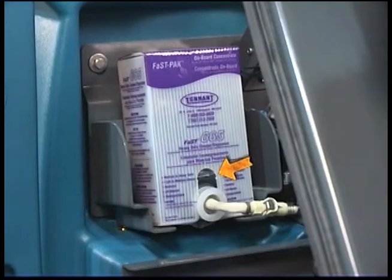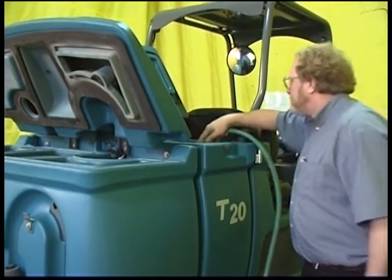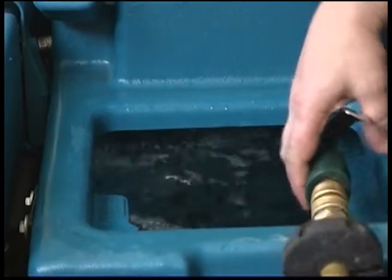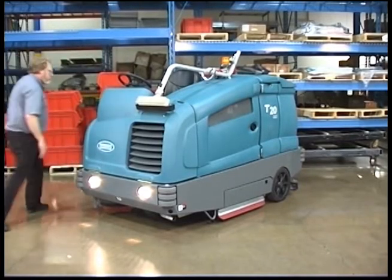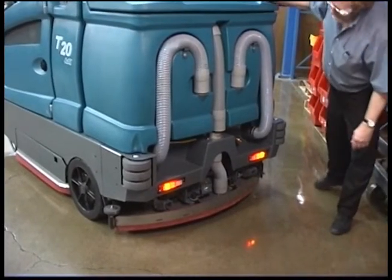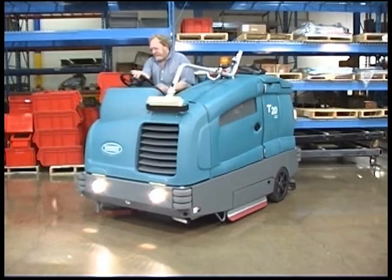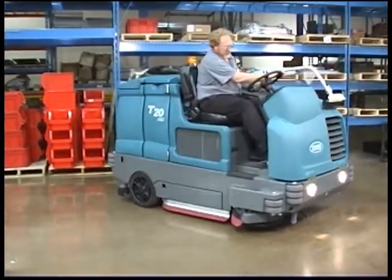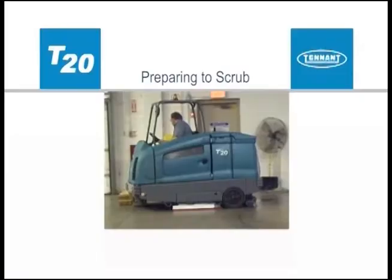Check the optional FastPak detergent concentrate level and replace as needed. Ensure all conventional cleaning agents are drained and rinsed from the solution tank. When fast scrubbing, ensure the solution tank is filled with clear, cool water only. Check the headlights, tail lights, and safety lights. Check the steering and brakes for proper operation. Check the service records to determine maintenance requirements. Depending on your machine configuration, before scrubbing you will need to determine which scrubbing option to use — this will help you properly prepare your machine for scrubbing.